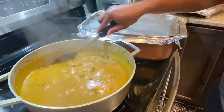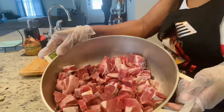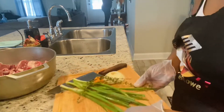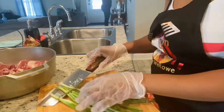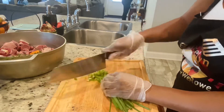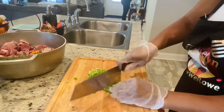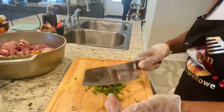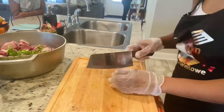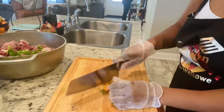Without further ado, let's get into the video. Right here I have my goat freshly cleaned and washed. I'm going to move on by cutting up all my seasonings. Right here I have my scotch bonnet pepper, my scallion, my thyme, and my onions. I'm just gonna go ahead and chop up everything. It all depends on your tolerance towards spice, but I'll be using one scotch bonnet pepper. When I'm almost through cooking, I'll check if it has enough pepper, because every pepper is different — some are hot, some are not.